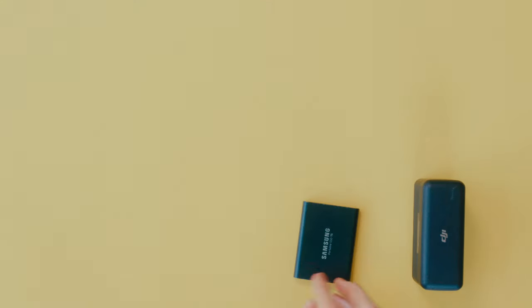For storage, I'll be bringing my Samsung T5 portable SSD. Super light, super portable, good amount of storage. Again, no-brainer — absolutely coming with.